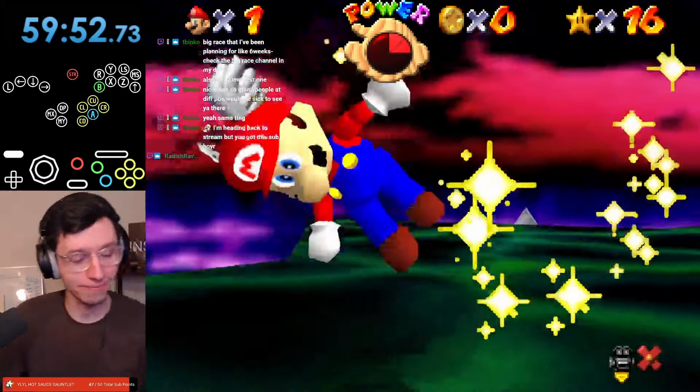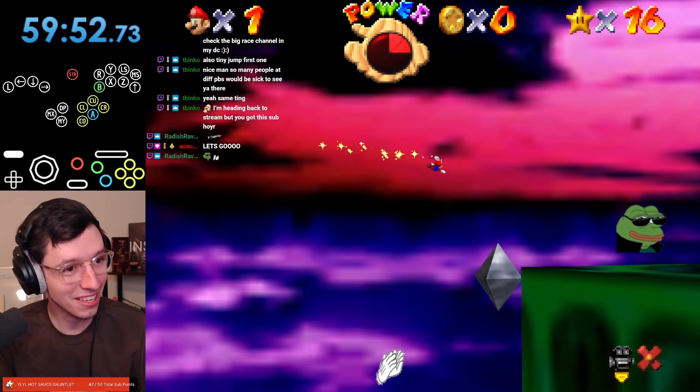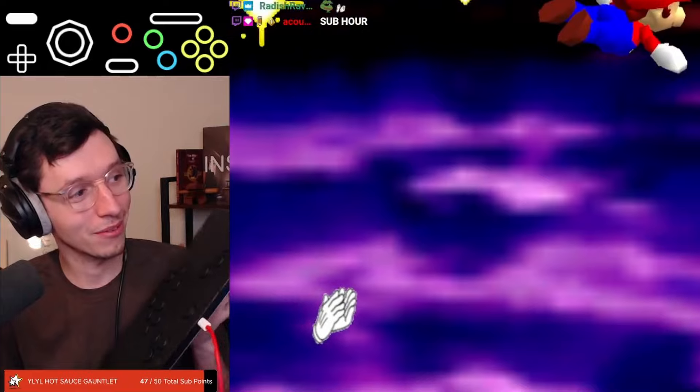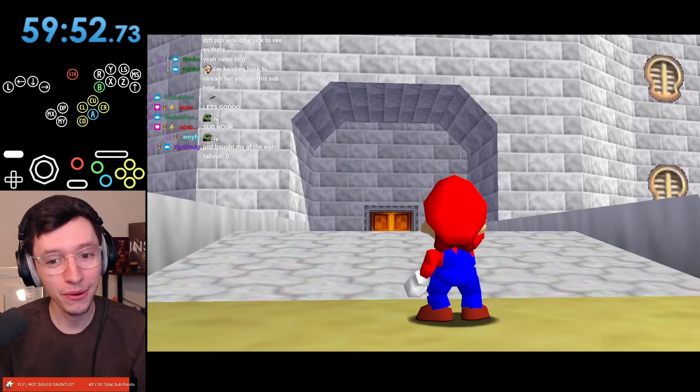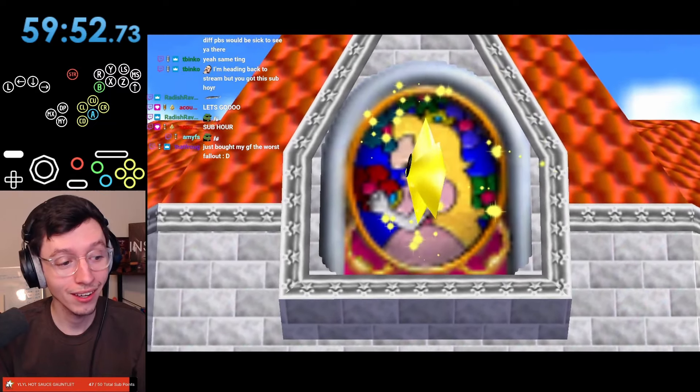Look at that — on the dot for sub hour. Come on — yeah, we just got that in time. And a classic ground pound to end it off. 59:52. Not bad — sub hour with this cringe ass layout.